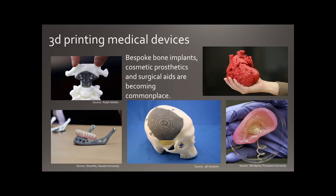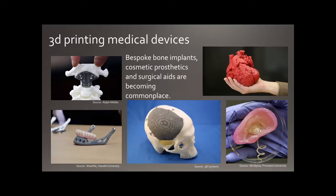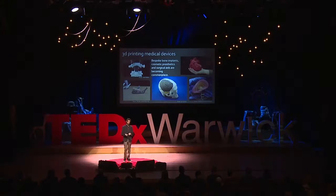We're seeing things like jawbones and vertebrae being tailored and implanted. Also cosmetic and augmented objects such as the ear shown here, which has a cochlear implant. Finally, surgeons are finding a lot of use in taking CT or MRI scan data of a patient before an operation and using it to practice on before they actually go in.